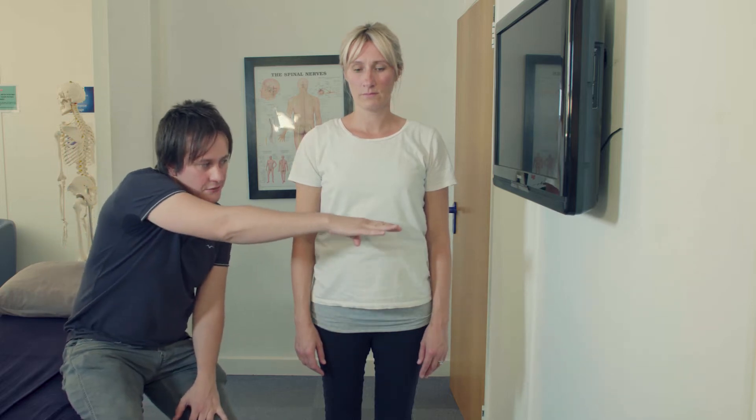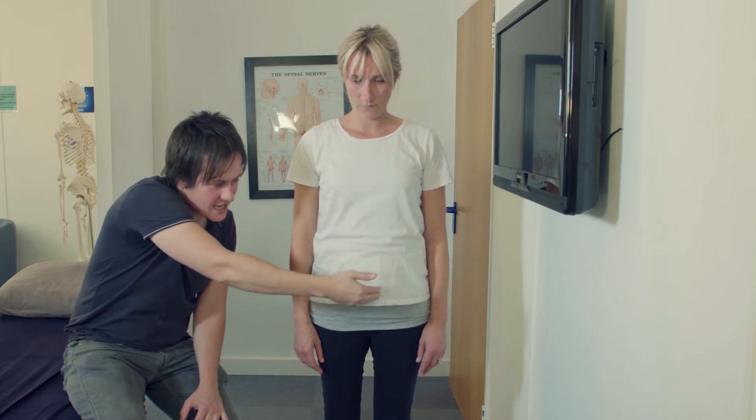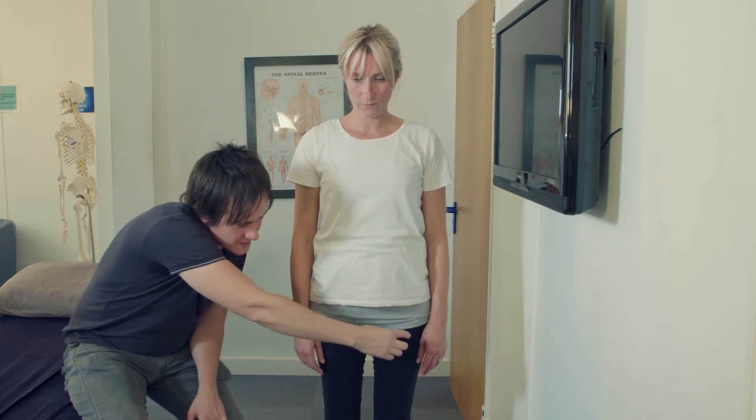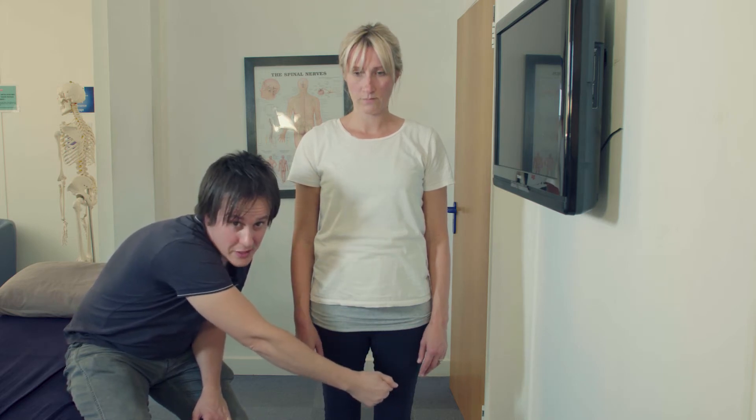The next assessment is the modified OBAS, and what we're looking for is how well a chain of muscles is transferring the load from one side to the other. This polyarticular chain starts at the diaphragm, then psoas major, iliacus, down to the TFL, vastus lateralis and biceps femoris. This chain transfers weight from one side to the other.